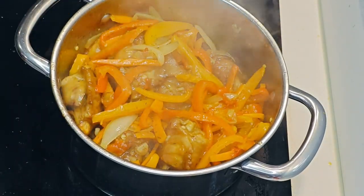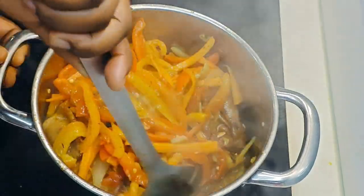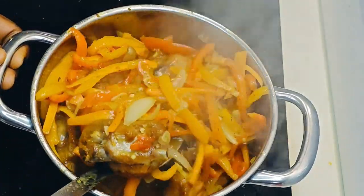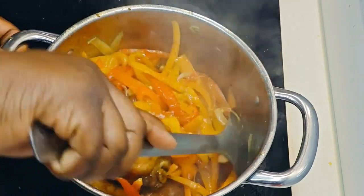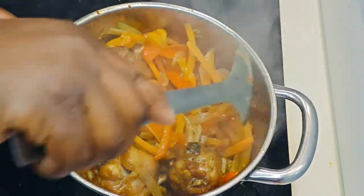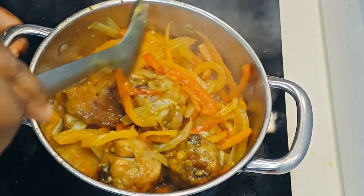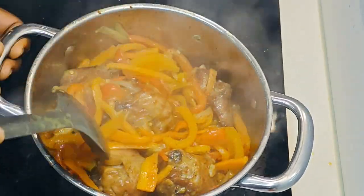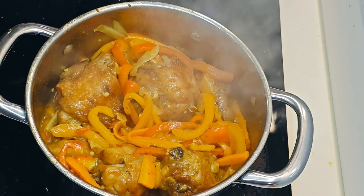When my Ogre tried this sauce with rice, oh my goodness — he could not stop talking about it! Then the next day I also served it with spaghetti, and it was so yummy. I even got a special gift for making this sauce, and he keeps asking when I'm making it again.